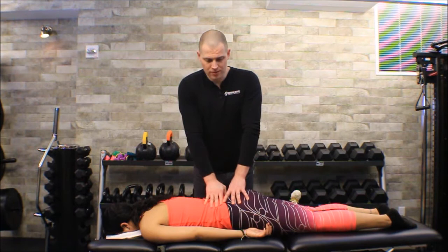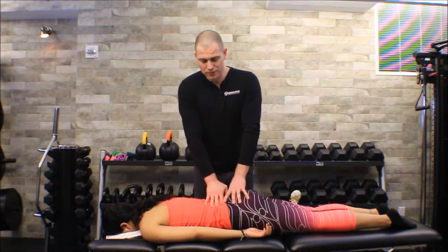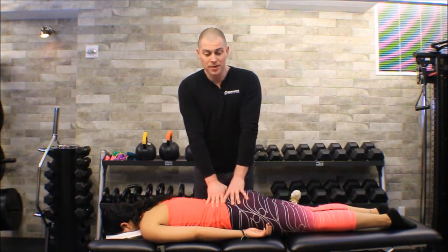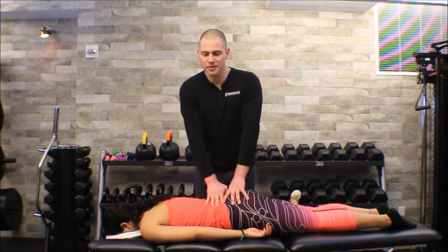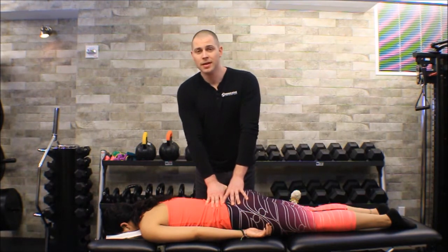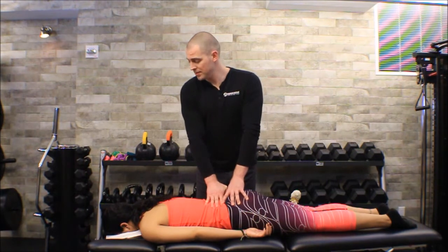To go back over the same technique used through all these mobilizations: find the first resistance barrier, back off from the resistance barrier, do one to two oscillations per second, going from that first resistance barrier into roughly 50 percent until I get an increase in mobility. Then I'm going to have to move segments — I started on the S2-S3 segment, so I might move up one and then move down a couple to try to get all that mobility back.